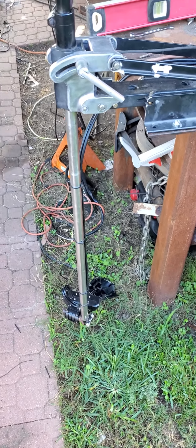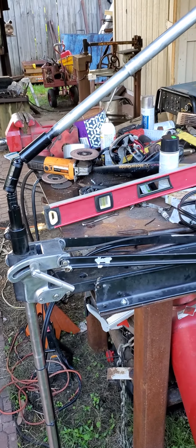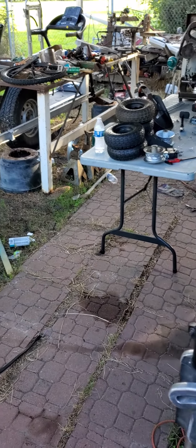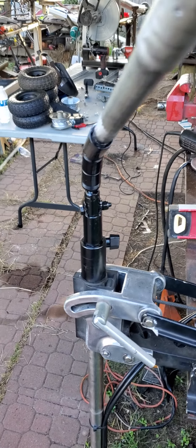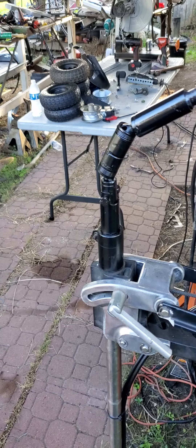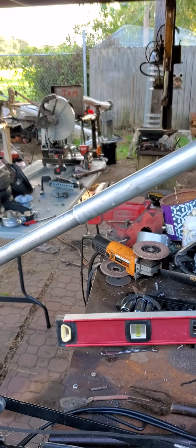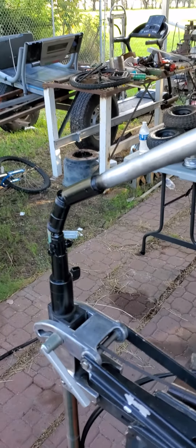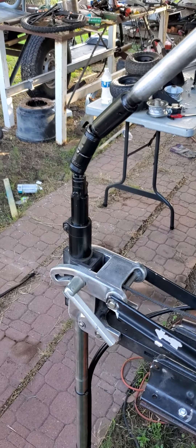Here we are again with this device. The guy I built it for brought up an interesting point — before, to turn it, you would have to move the handle, and he'd have a hard time reaching it once it was turned. So back again, still got the collapsible extendable handle, but now to turn it, all you do is rotate the handle and it rotates.